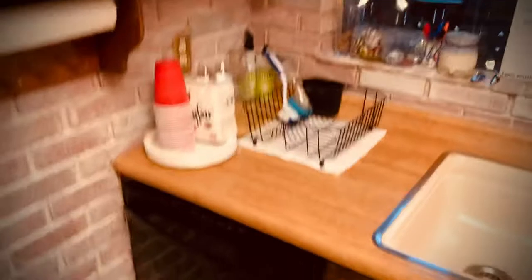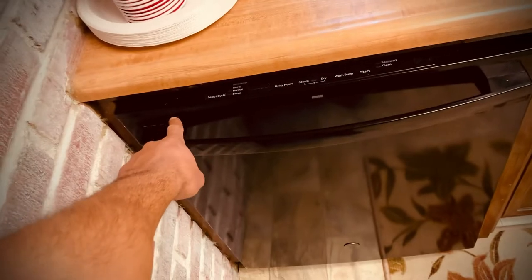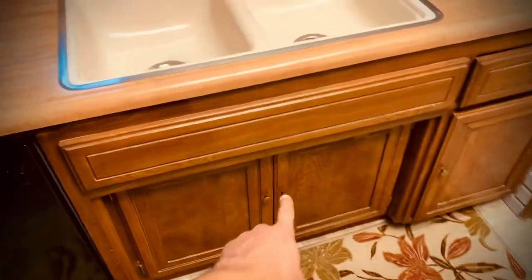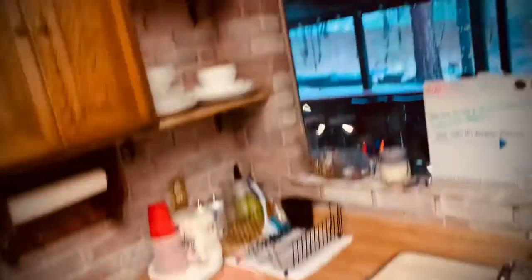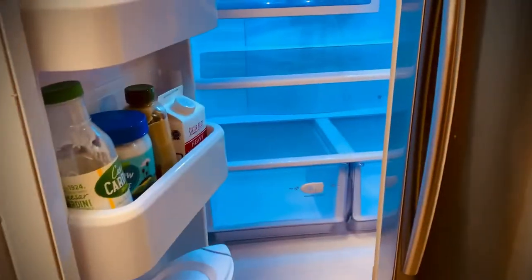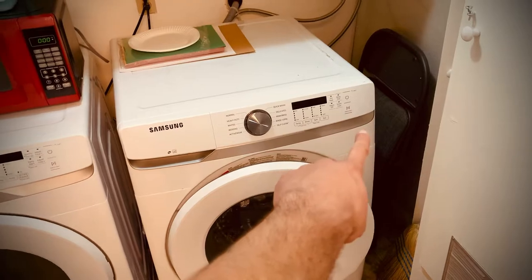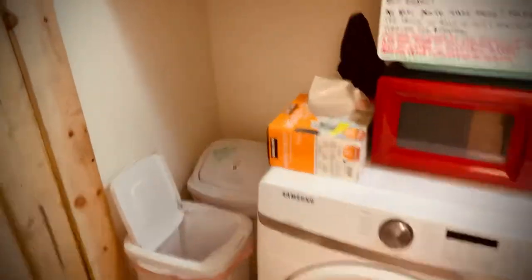Merry Christmas! On the dishwasher, if you end up using a lot and want to run it, this is the power button — select cycle, turn that on and then hit start. There's pods underneath. Help yourself to all the paper towels and paper plates. The fridge has plenty of hot sauce selection — use anything you want. There's fresh milk and cream still in there. Turn the power on, hold to start. There's detergent right up here. Recycling in the back, garbage in front.